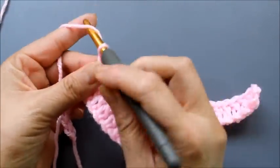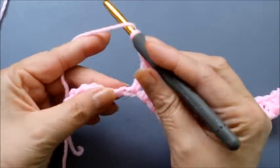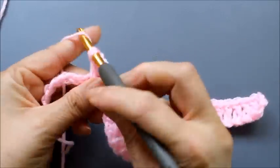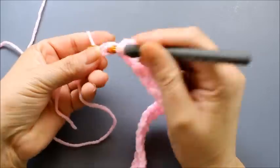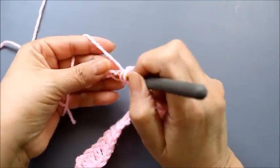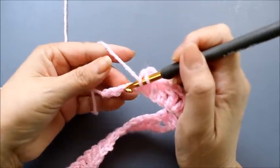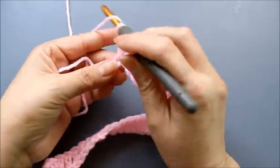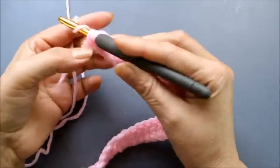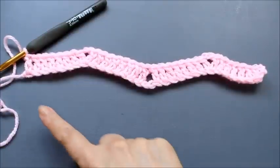Now we're repeating what we did at the top: on top you chain two — one, two — and into that same stitch do one double crochet in each of the next eight stitches. That completes the first row for this pattern. Doing just two patterns like this makes a really pretty scarf — it still gives you that little ripple design but it's thick enough to wrap around you.